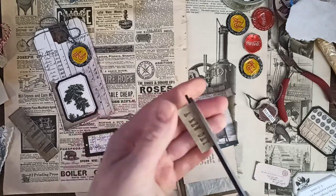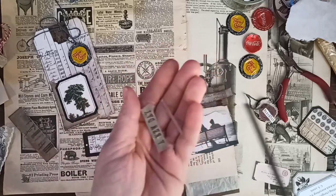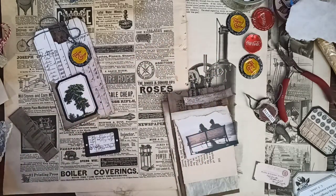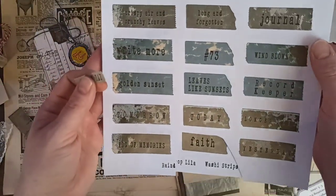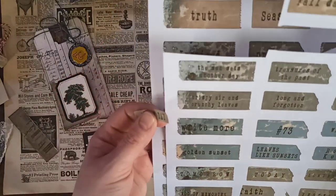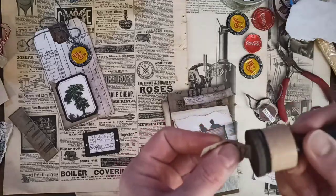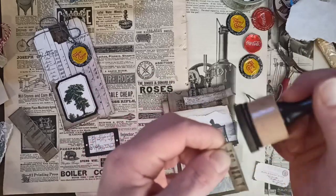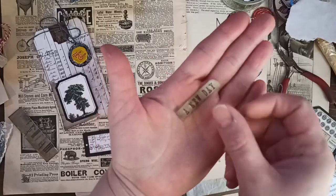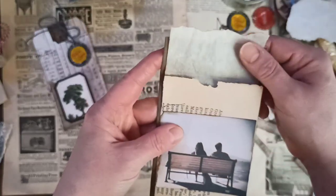I have a grungy kit with different sentiments that you can cut out — they're basically like washi strips with different sentiments. I just cut them out and tore the edges because I like that torn detail. I'm going to glue this down first.